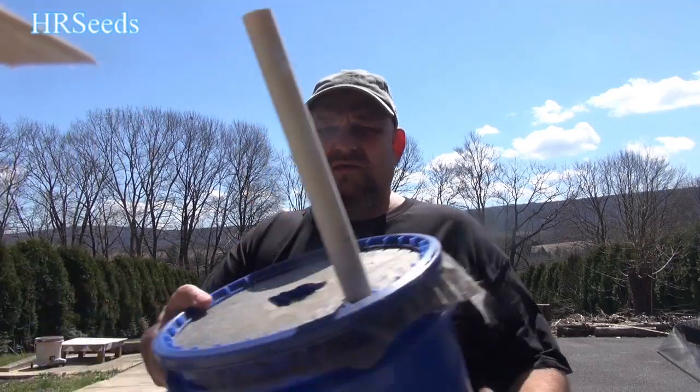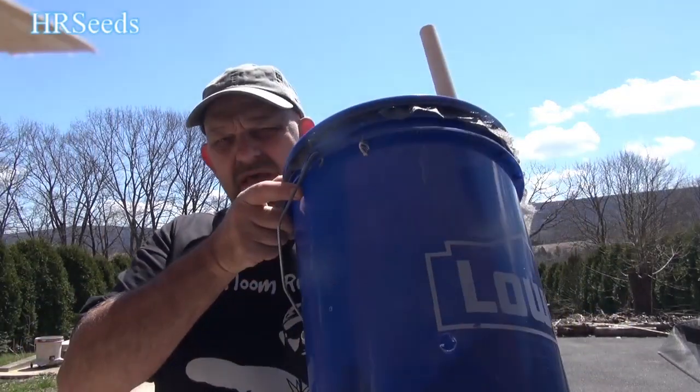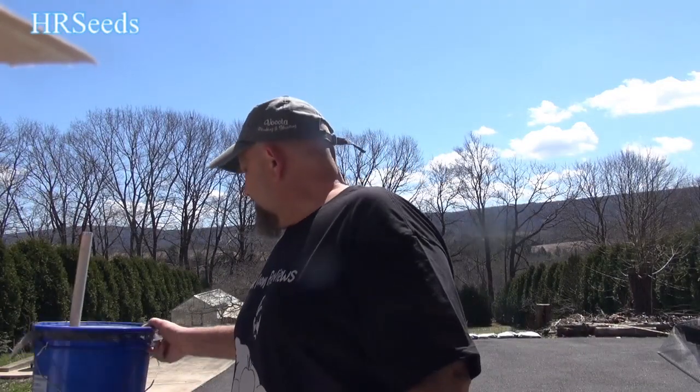Welcome back everybody, I'm your host Heirloom Reviews and we're going to do a new video on the five-gallon self-watering buckets. I'm going to show you how to put these together. The last video I made, a lot of people had questions and maybe didn't understand the dimensions, so I need to cover this again and get into areas where I didn't explain myself enough or show enough detail. This next video is going to be rather detailed.